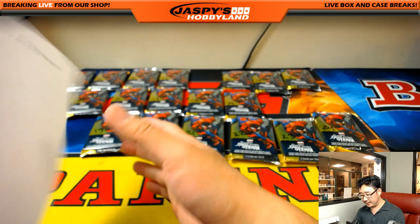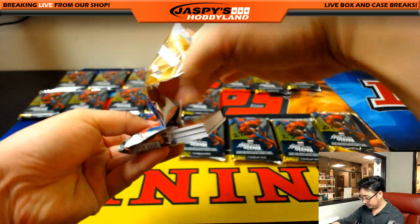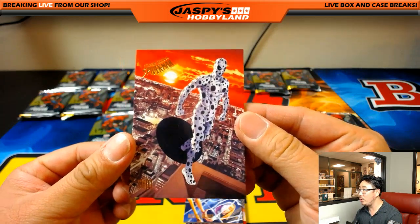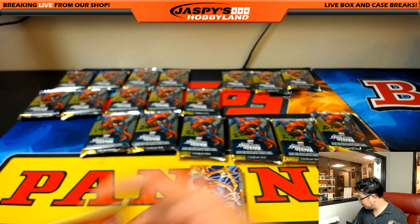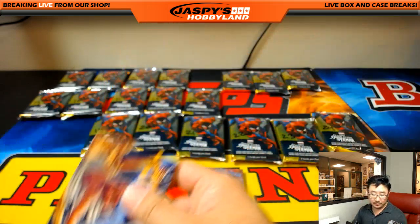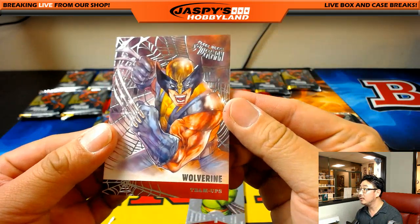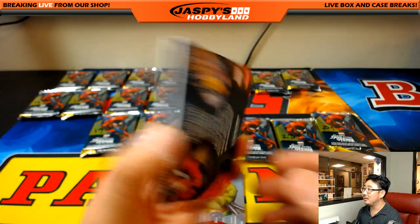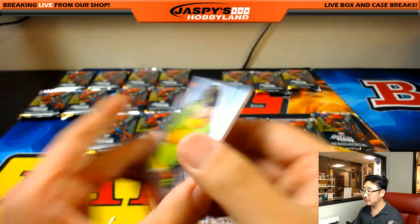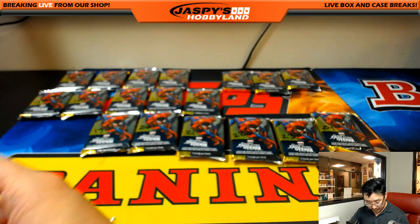Francis, you're next with pack 14. Spot, Master Weaver with Spider-Gwen — nice, this is cool. Wolverine with great silver webbing. A metal card for you too, Doc, and Jessica Jones. Nice, so that goes to Francis.